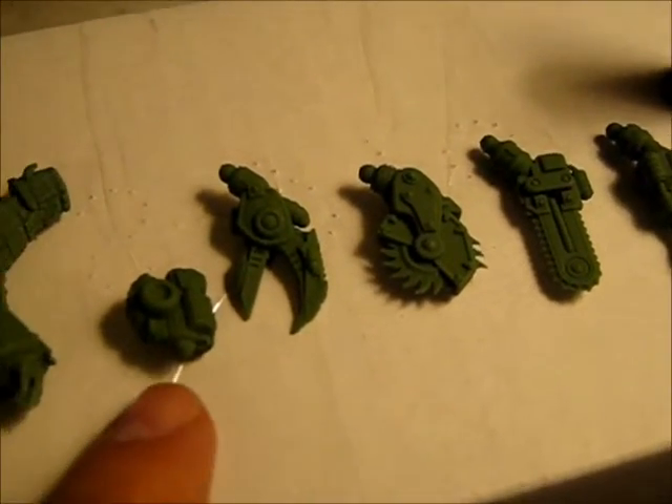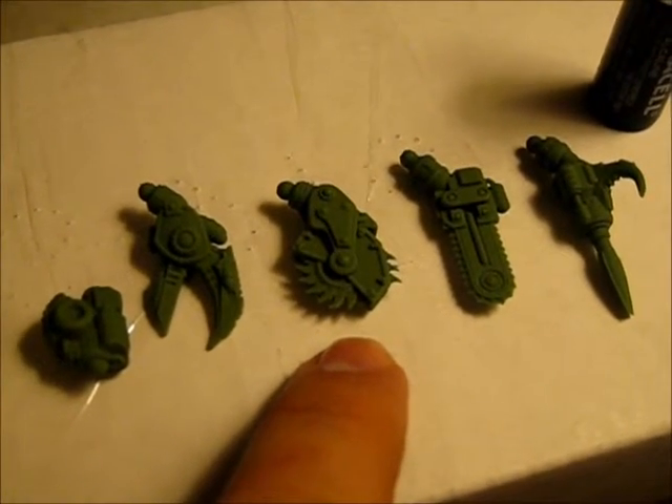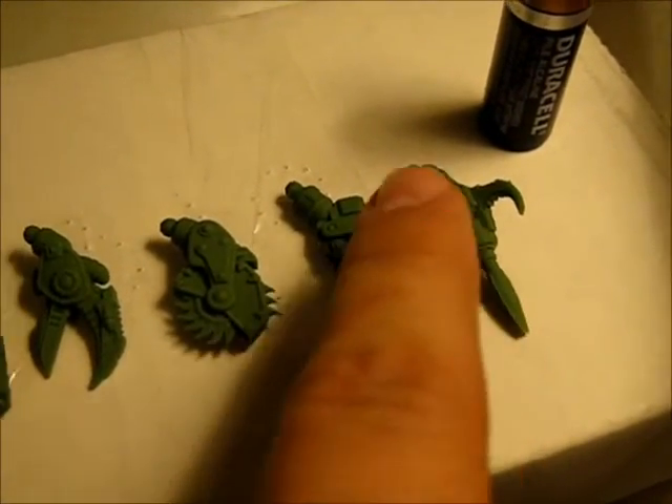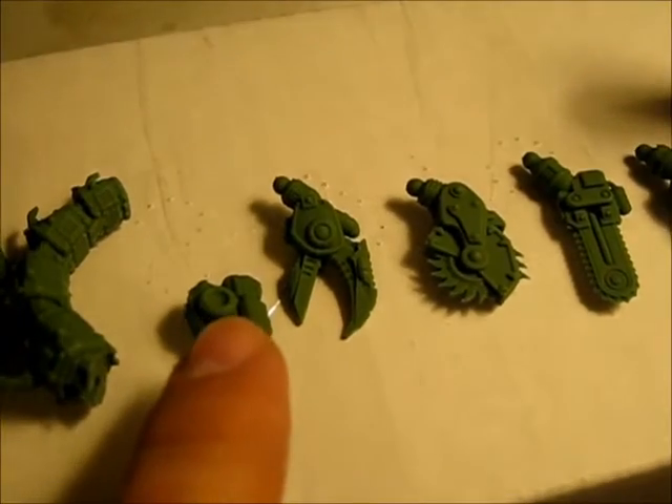We have our weapons mount, our pincher claw, our buzz saw, our chainsaw, and our jack hammer. All these parts fit via that ball and socket into the sockets here,